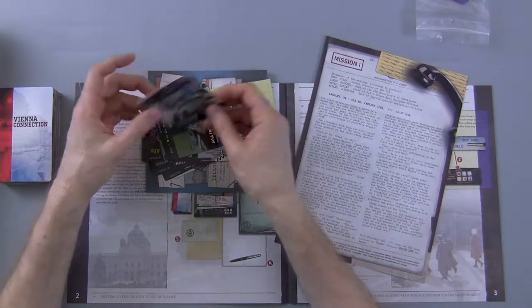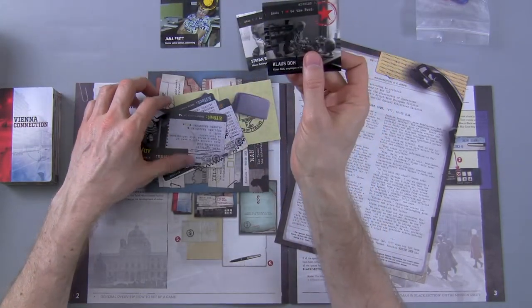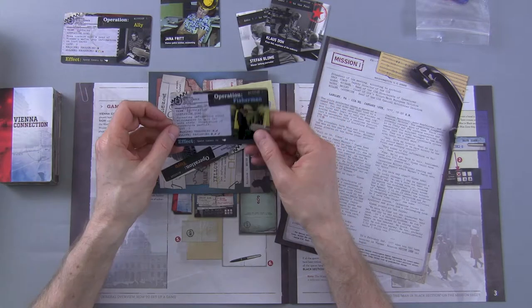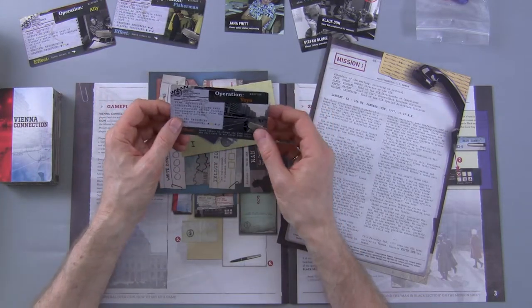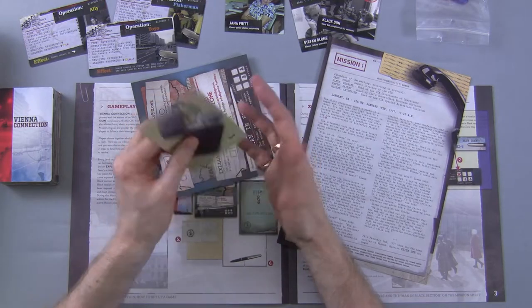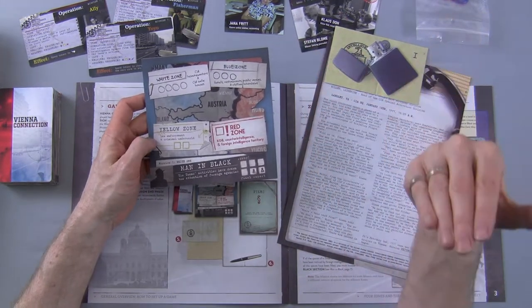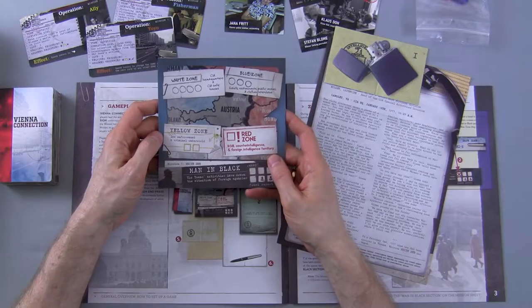So we have our mission briefing, our first contact, our second contact, our third contact, and I believe these are your operations — you're getting three operations on every single mission. Every single decision that we do in this game is going to use up a unit of time, whether it's white zone time, which is CIA-related time; blue zone time, which is us visiting different locations such as hotels; yellow zone time, which is us visiting various law enforcement agencies; and finally red zone time, which is us going deep into the dark circles of the KGB, the Cold War stuff.